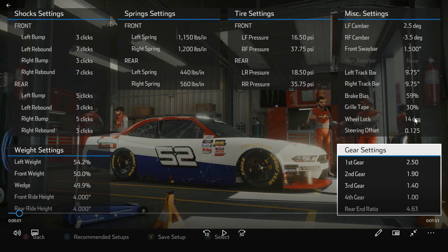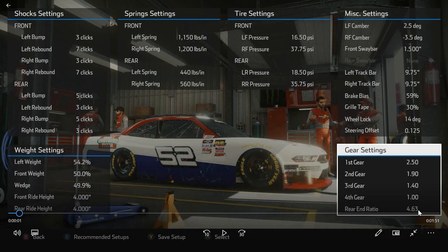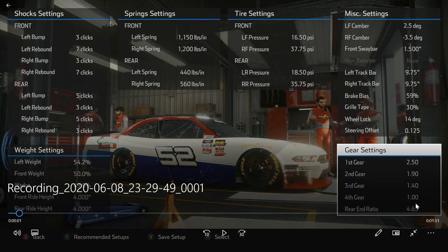If you are running a controller or something not as sensitive on your wheel settings, you might want to adjust that wheel lock down a little bit if you feel like the car is either too tight or just isn't responsive enough on the steering. Last thing is, I debated between a 463 and a 471 rear end ratio. I finally settled on the 463, because running a taller gear seems to make you less likely to lose traction and get loose coming off the corner. It's a very slight difference, but that's the reason I opted for it.